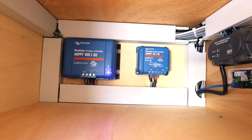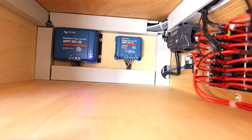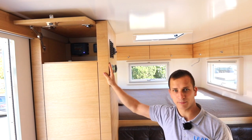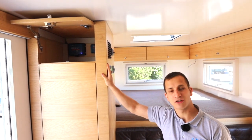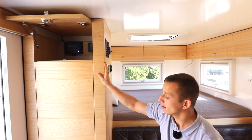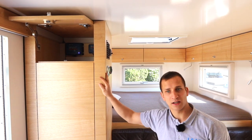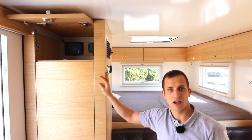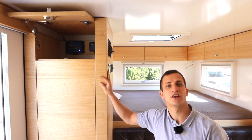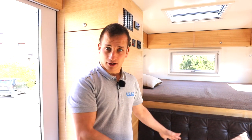Auf dem Dach oben haben wir noch zwei Solaranlagen: einmal eine Solaranlage mit 2 Stück 130-Watt-Panels und 1 Stück 85-Watt-Solarpanel von der Leusol. Über diese Solarladeregler wird die Spannung der Solarpanels, die höher ist als die normale Batteriespannung, umgewandelt in eine normale Batterieladespannung.